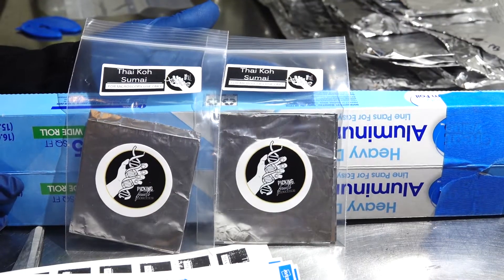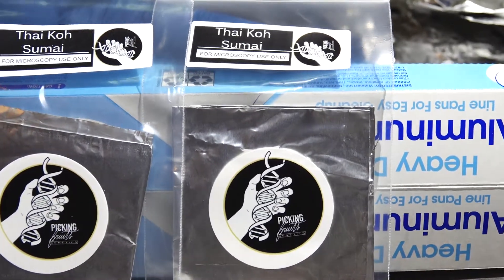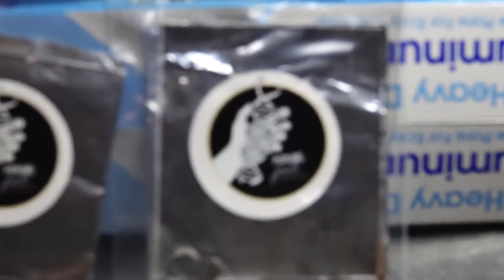Now that we've properly packaged our spore prints in these little ziplock bags and put the appropriate genetics label on them, I've also put a nice little decal for our Pick It Fruits genetics line. We can put these to the side and put them away for proper storage.